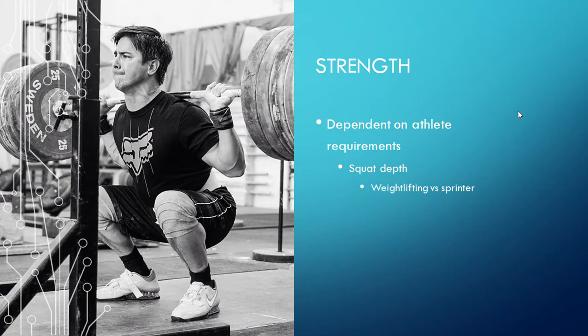Now for strength — this is where it gets a bit tricky. The strength requirements depend on the athlete, so the range of motion we're going to use is also going to be dependent on the athlete. In terms of squat depth, if we have a weightlifter versus a sprinter, we may have them squat to different ranges of motion. A weightlifter is almost always going to use full range of motion squatting because it's part of their sport, and reducing the range of motion is only going to hinder them — it's going to prevent them from expressing the strength they need in these deep ranges of motion of the squat.